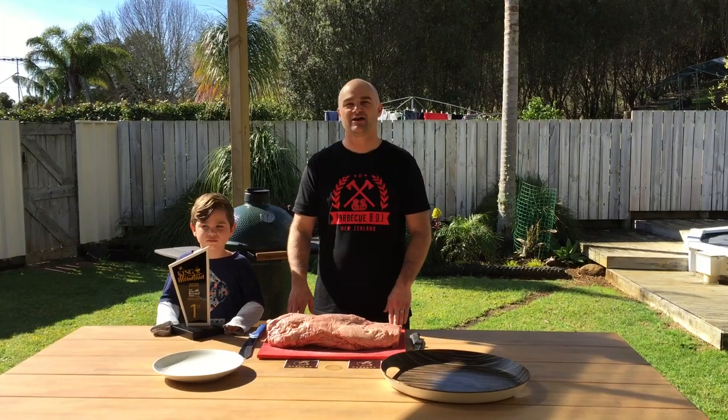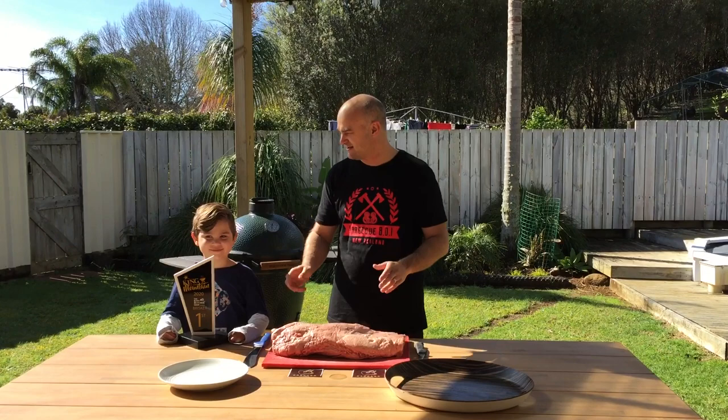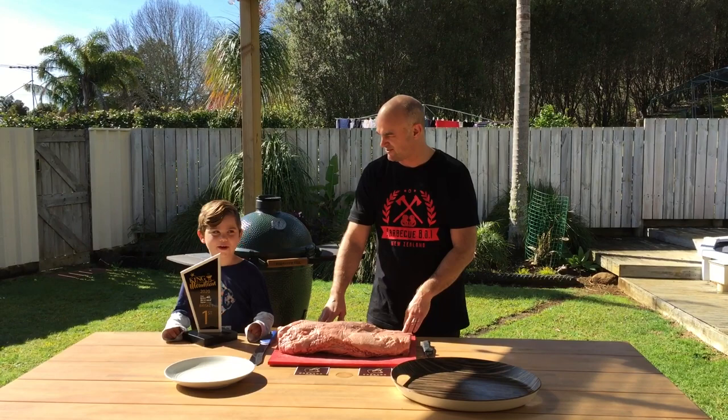Hi, I'm the BBQ Butcher. Today I have a very special guest star joining us today. It's the Mini BBQ Butcher and he's got something to tell us. We got first prize in the BBQ Comp. Woohoo!